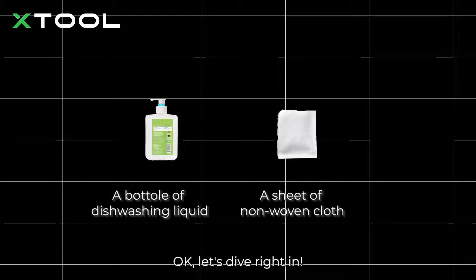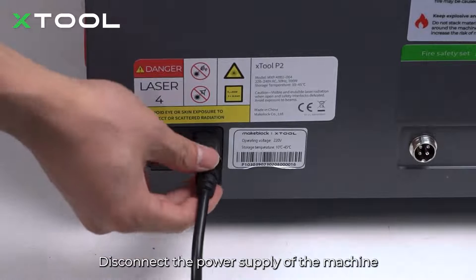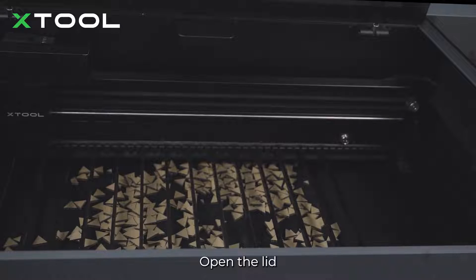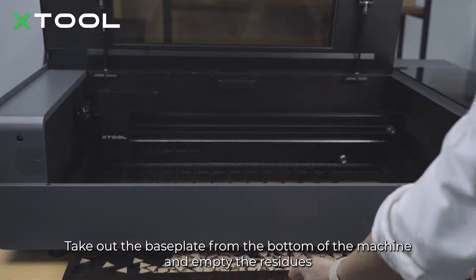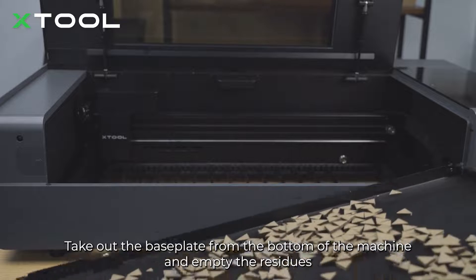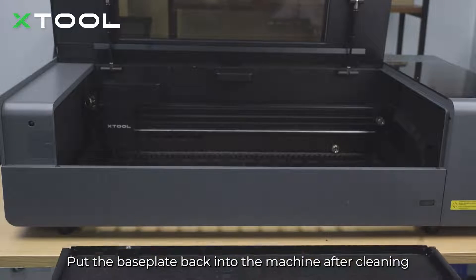Okay, let's dive right in. Disconnect the power supply of the machine and open the lid. Take out the baseplate from the bottom of the machine and empty the residues. Put the baseplate back into the machine after cleaning.